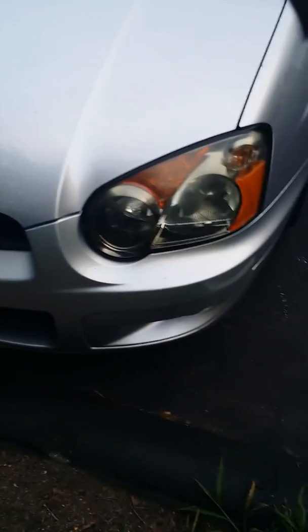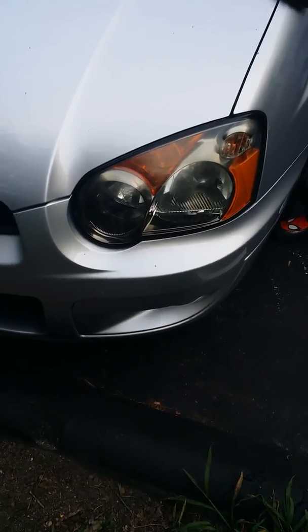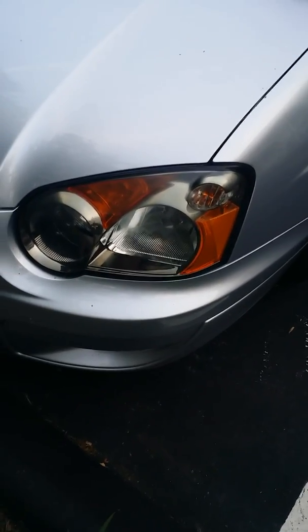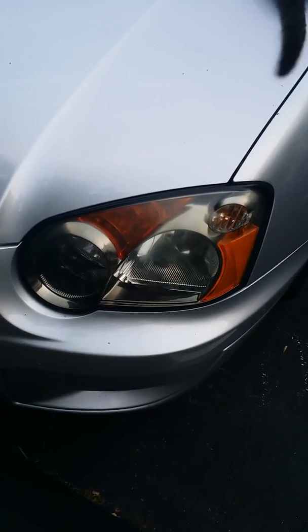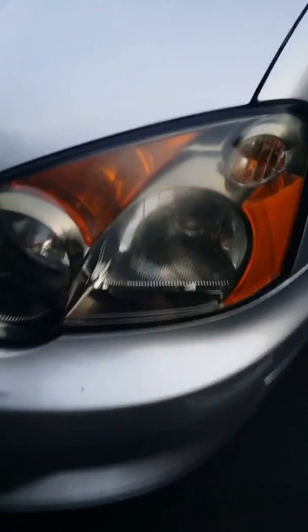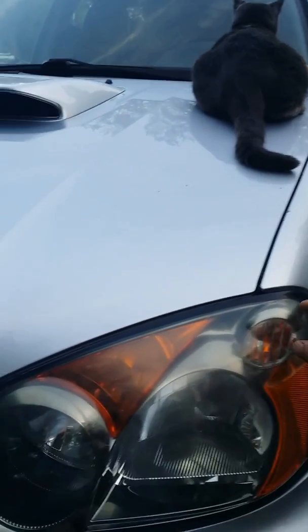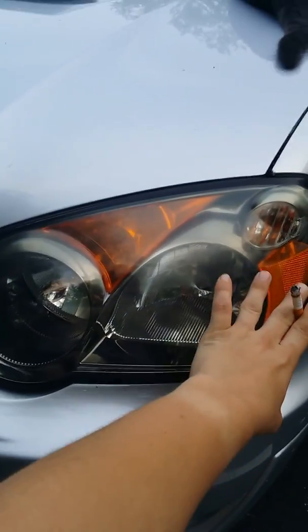It's been 24 hours since I applied the Rust-Oleum Wipe New headlight restoration. I'm semi-happy with it because it did take the yellowing off the top — that's where it was, just a little bit of haziness and yellowing. So that is gone. This headlight looks pretty good except for a slight fogging right here. You can't really see it because of the reflection.